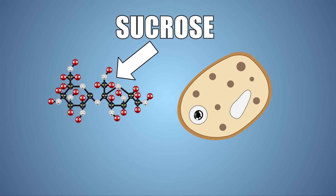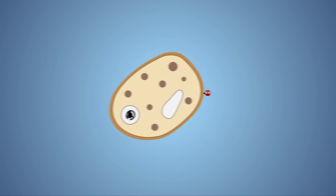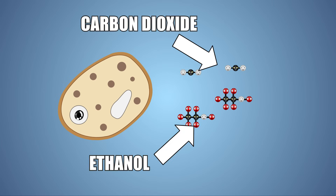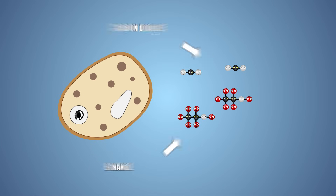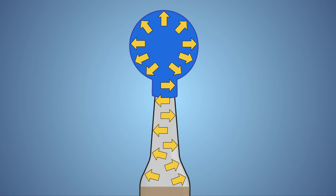Yeast feeds on sugars and starches. When the yeast consumes the sugar in our bottle, it breaks it down to be used as energy. But like all living beings, waste products are produced when metabolizing food. When the yeast metabolizes the sugar, the waste produced is carbon dioxide gas and ethanol. The carbon dioxide gas floats out of the liquid into the bottle, producing bubbles, and eventually floating up into the balloon.